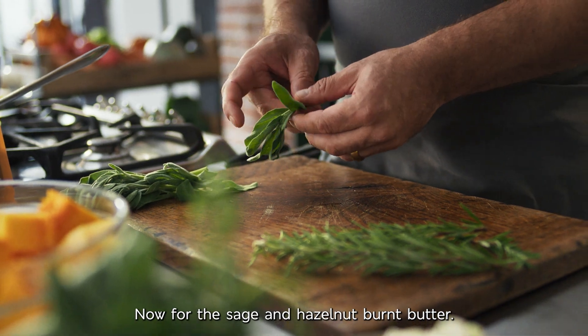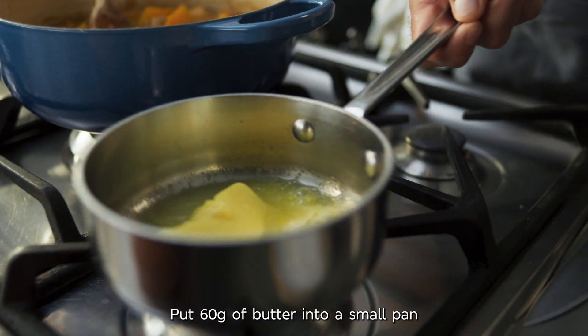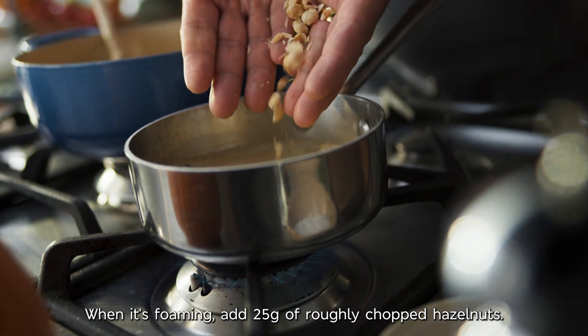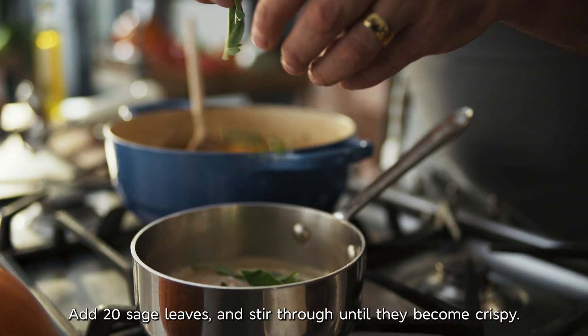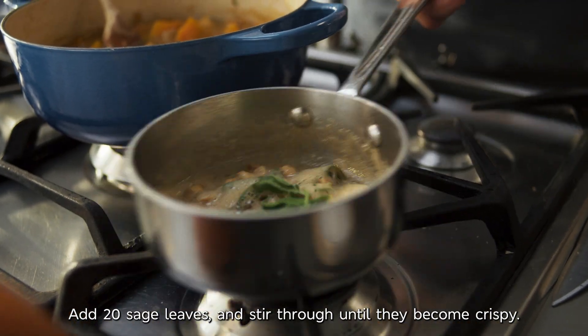Now for the sage and hazelnut burnt butter. Put 60 grams of butter into a small pan on medium high. When it's foaming, add 25 grams of roughly chopped hazelnuts. Keep stirring until the butter is a lovely nutty brown. Add 20 sage leaves and stir through until they become crispy.